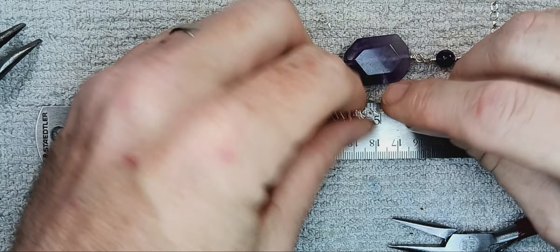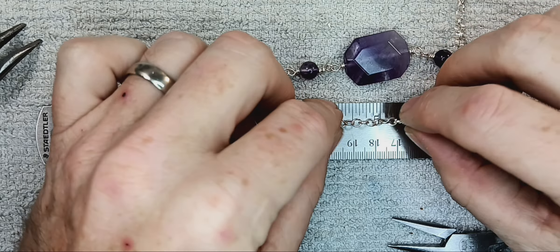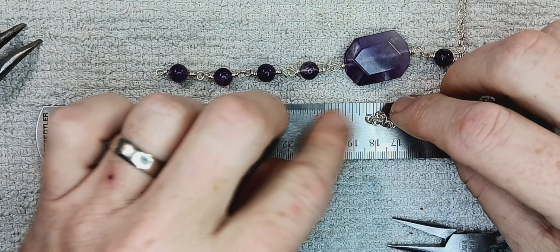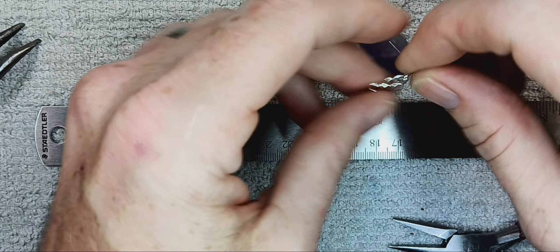Then we just squish this one down — squishing as I go around in a circle. Once you get it, just go around and around. And there's what you've got: everything's hooked together, nothing's coming off. I'm not sure I could pull this thing apart. So I've got my four beads on that side, and now we want to hook the other side together. Same thing.